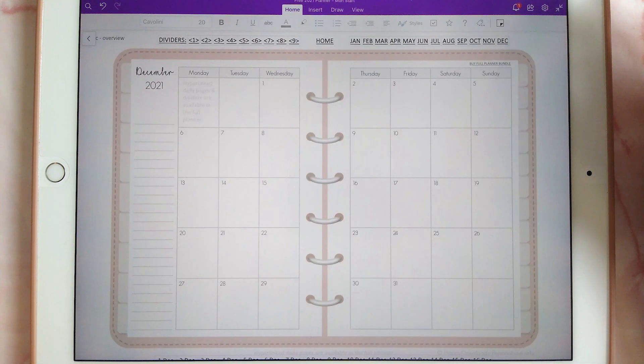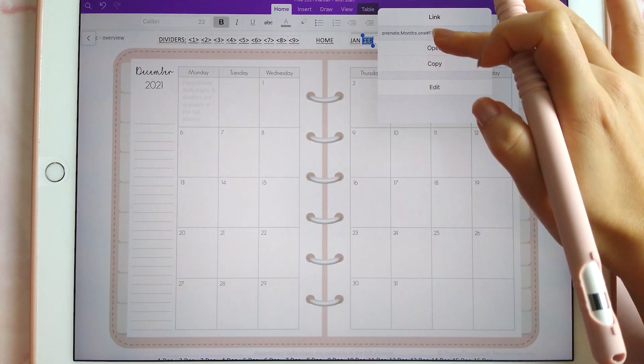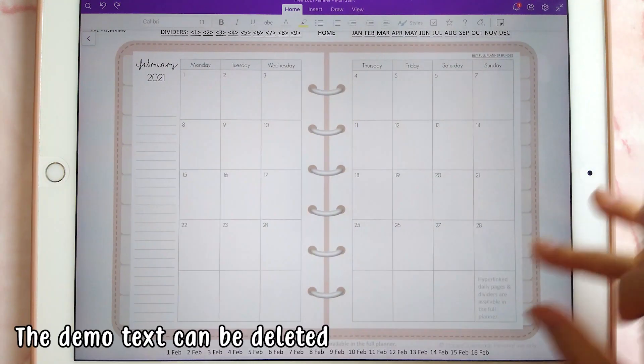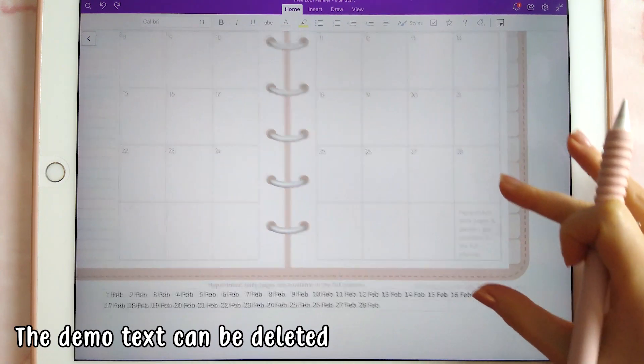The planner is hyperlinked, so when you tap on the hyperlinks at the top, that will take you to the relevant page, which allows for easier navigation within the planner. With the text in the planner, you can just go ahead and delete it if you don't want to see it.